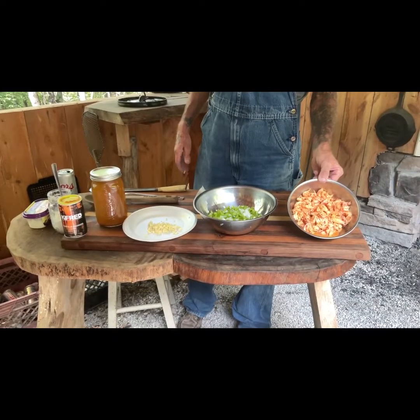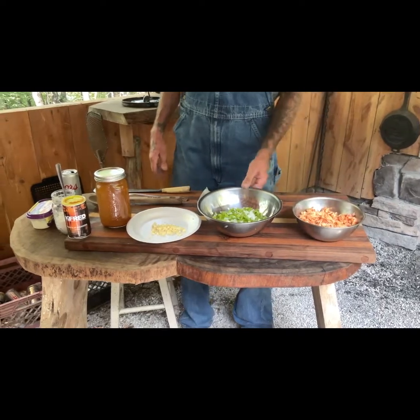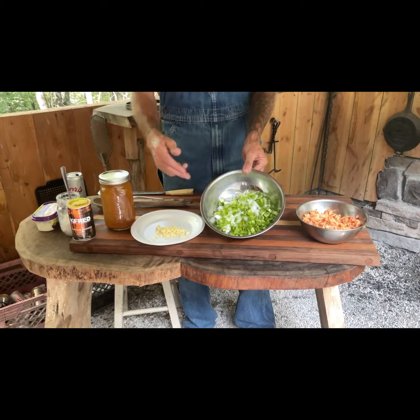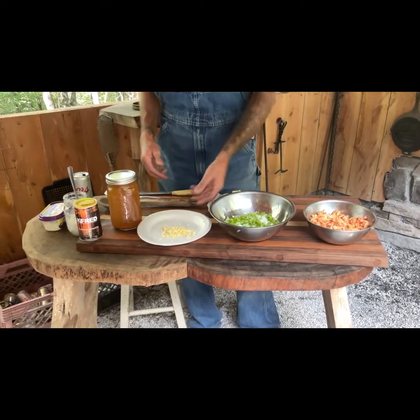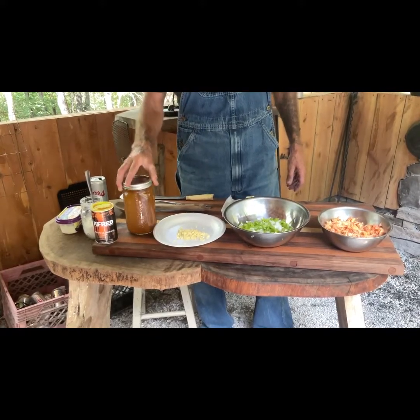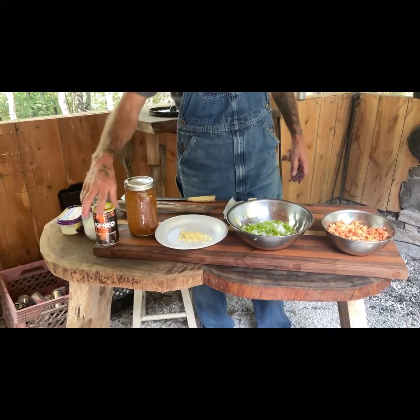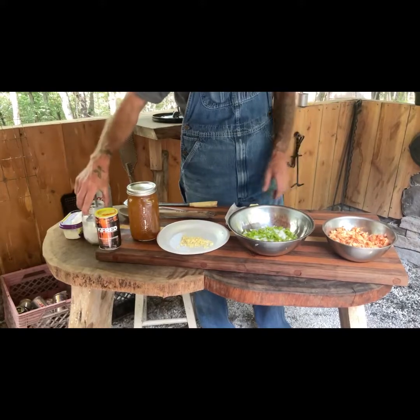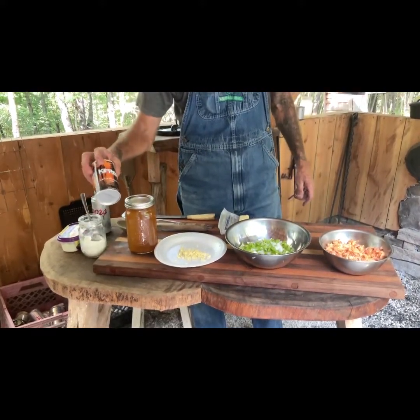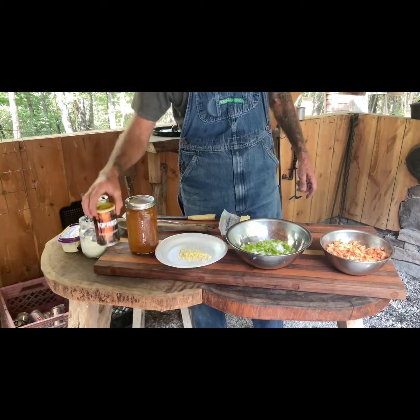We got a pound of crawfish tails, one white onion, bell pepper, six green onions, one clove of garlic, one jar of seafood stock, flour, one stick of butter, and your favorite seasoning — mine's Kay Fred's.